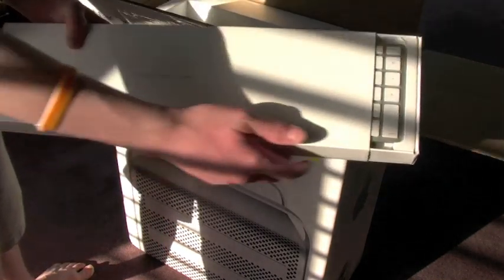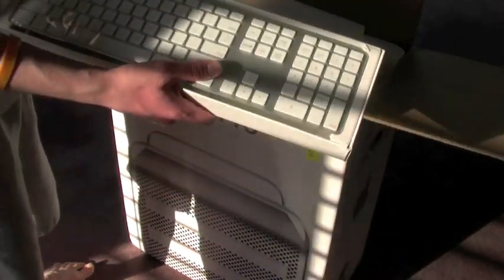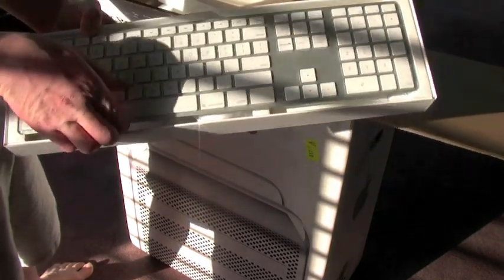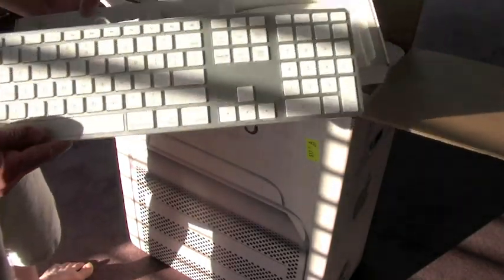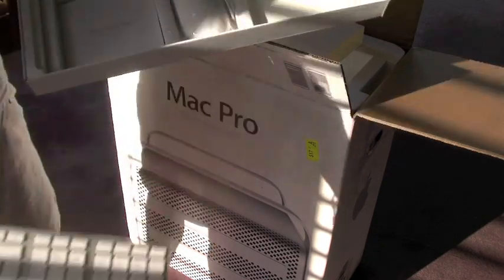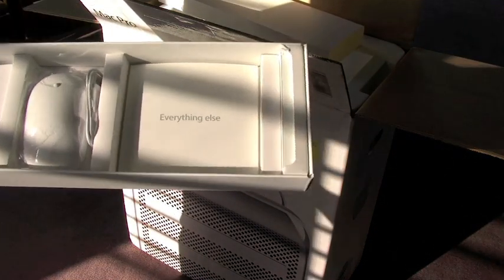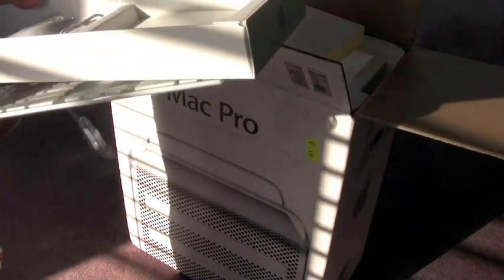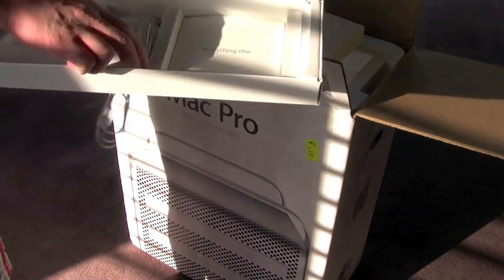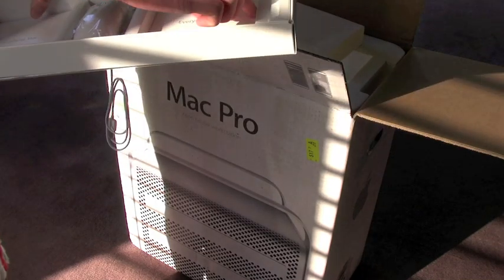As you can see, it comes with the standard Apple keyboard, which is good. I like it — I prefer the wireless, but it is a great keyboard if anyone's going to get one. It also comes with a wired Mighty Mouse. Everything Mac is basically instructions, and everything else is your restore CDs and all that type of stuff.